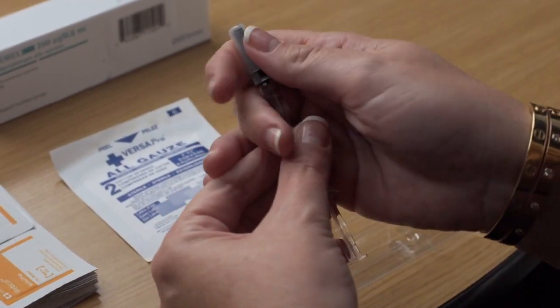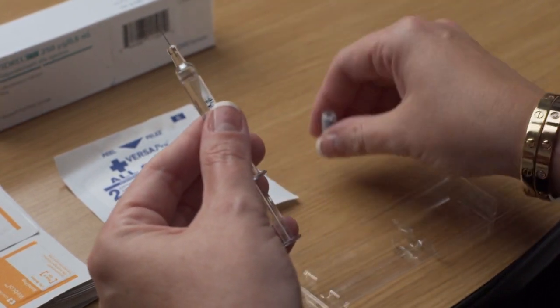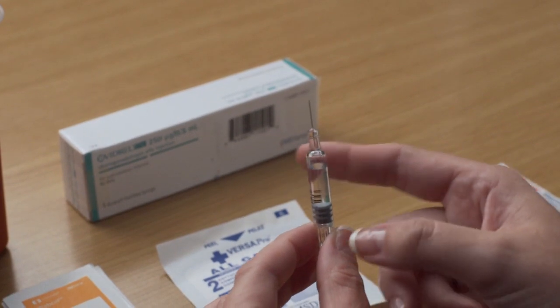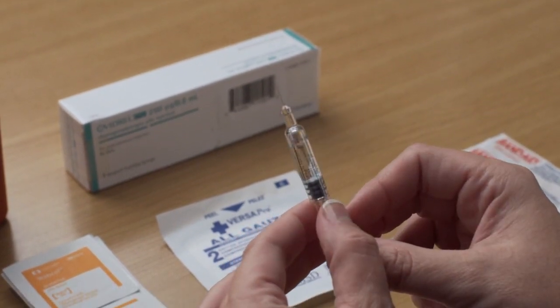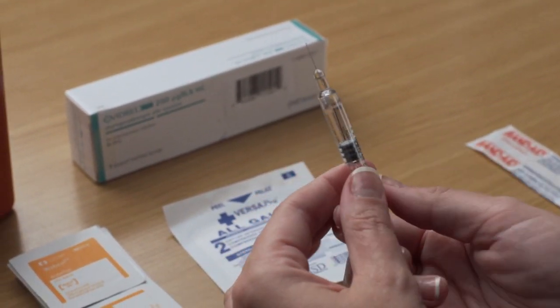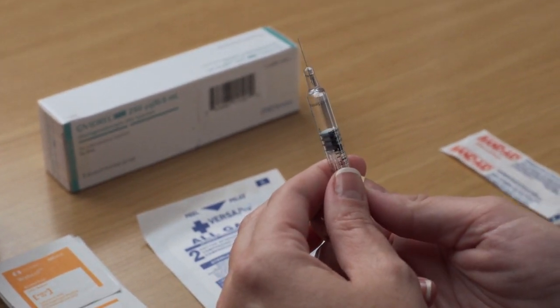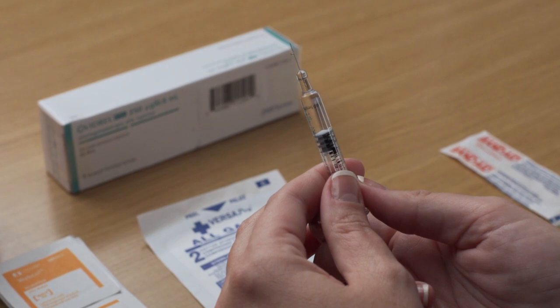Carefully remove the needle cap from the syringe. Do not touch the needle or allow it to touch any surface. To remove any air bubbles, point the needle up and gently tap on the syringe until all of the air bubbles rise to the top. Push the plunger carefully until a small drop of liquid begins to appear at the tip of the needle.